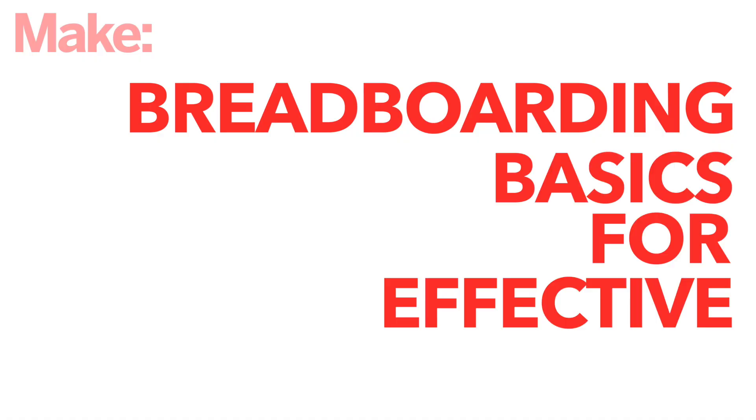Hi, I'm Allison. Check out my channel linked down below, and this is Breadboarding Basics for Effective Prototyping.